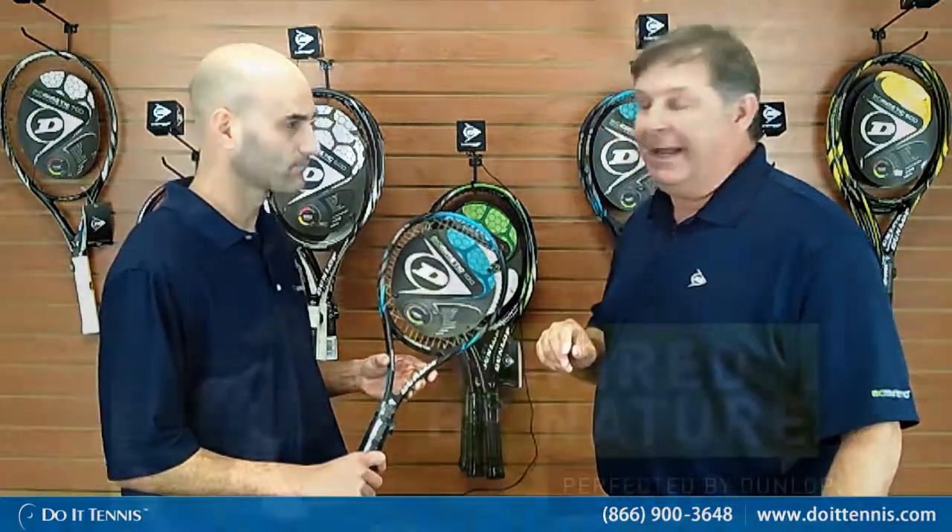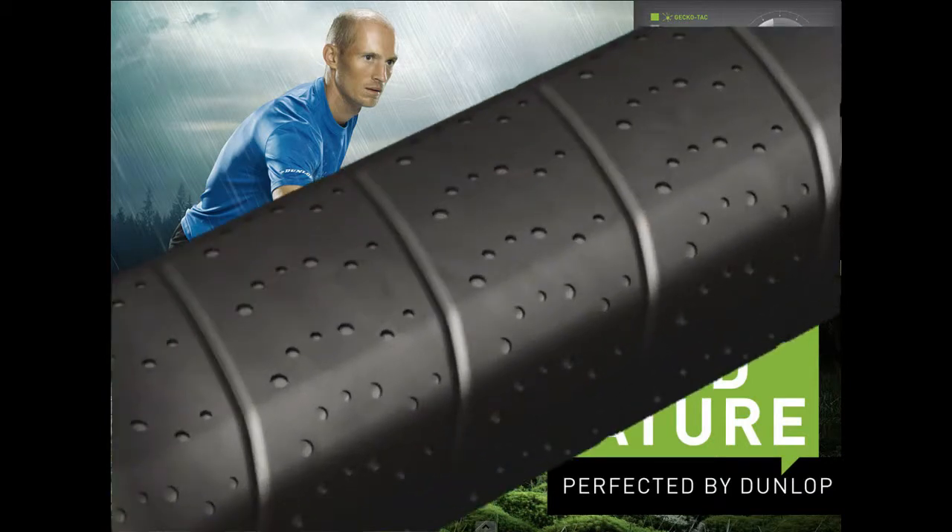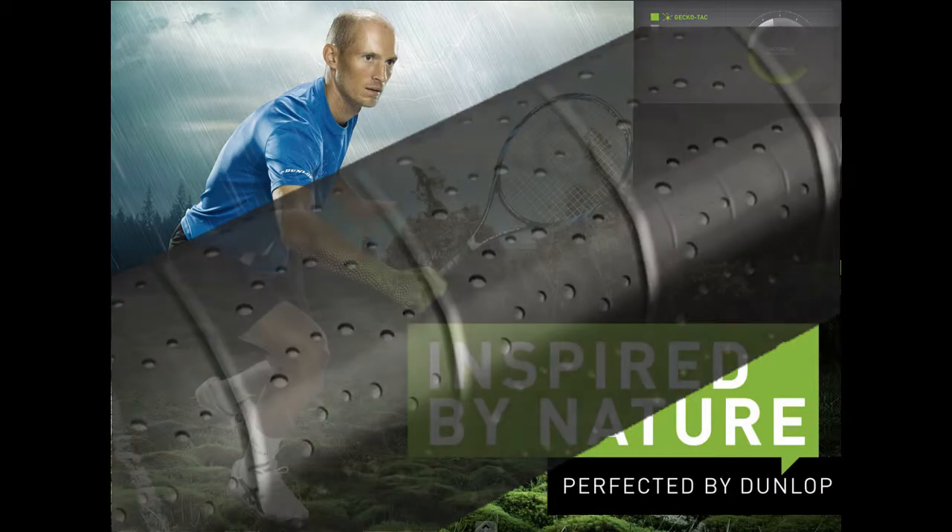The last is our Gecko Tack grip. We've been inspired by the gecko. The pads on a gecko have a nanoscopic structure — they're able to hang on to a lot of different things. By using that same kind of tackiness that they have on their pads, we've been able to get 50% greater traction on this grip than any Dunlop racket we've had in years past. And that's great if you want a tacky grip — there's probably nothing better.